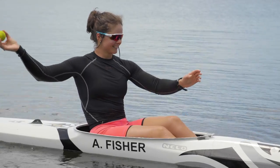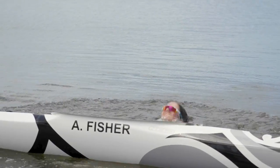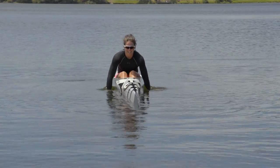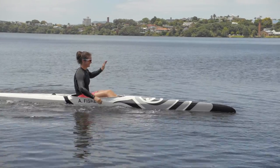Try throwing the ball with both preferred and non-preferred hands. Now try throwing your paddle like a javelin — be careful not to throw it at anyone. Again, try throwing with both preferred and non-preferred hands.